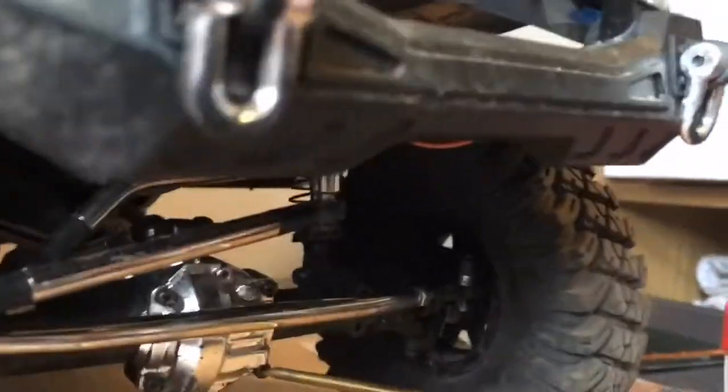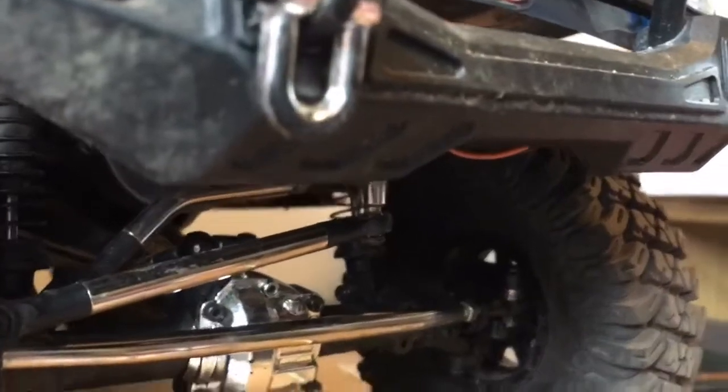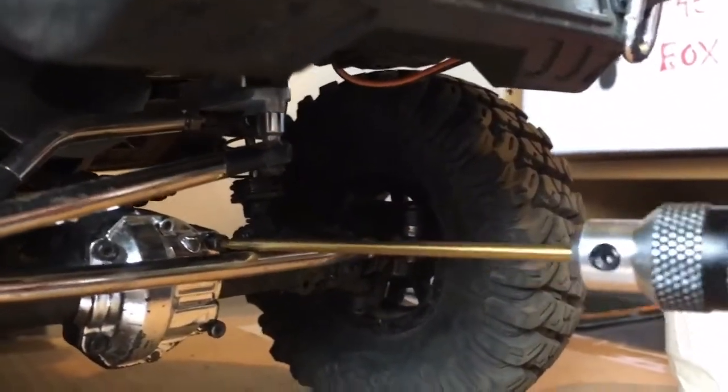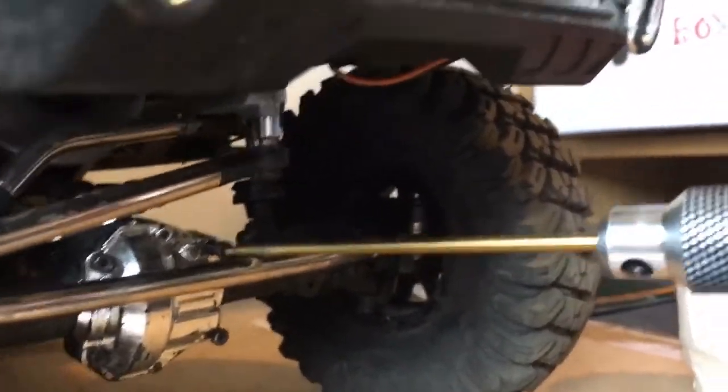This shouldn't take long, it'll take 5 minutes. This tub here is filled with grease. I don't know whether you have to have specific grease, but as long as it works it's alright. It is just like a toy at the end of the day — I mean it's not, but it is. It's an expensive toy.